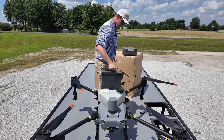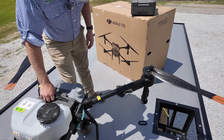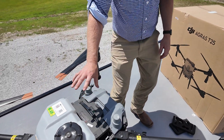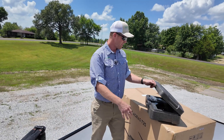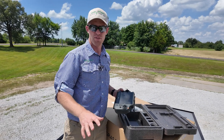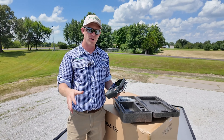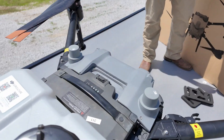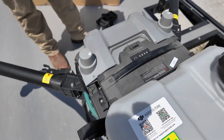We'll go ahead and throw in our battery. We can use multiple different batteries on the Agris T25. I just put in one of our old T30 batteries, and that's probably going to be our battery of choice for the T25. It's a light drone — the T30 battery is big but lighter than a T40 or T50 battery, and it should give this drone a lot of flight time.